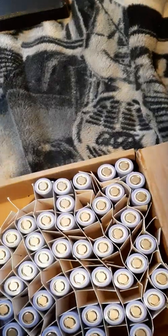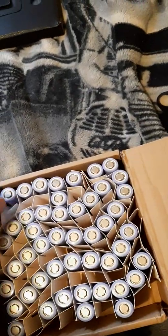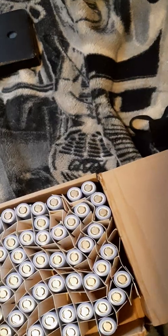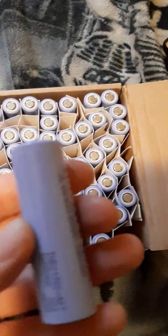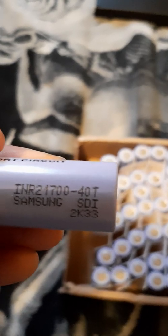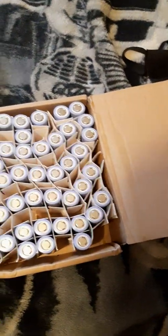Let me put these in the correct order so it doesn't get more confusing. I already counted this — this is 50 cells. There it is: the INR 21700 T's, Samsung, baby. They look new — they definitely do look new.